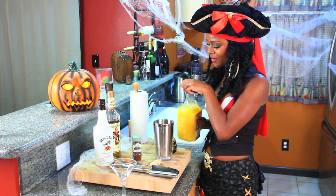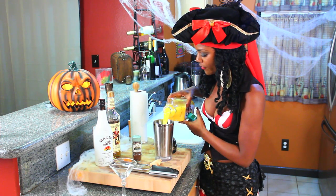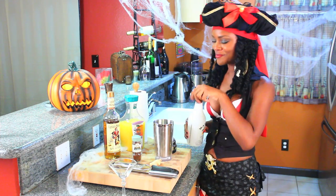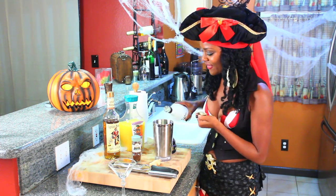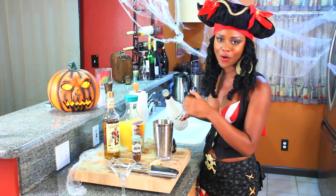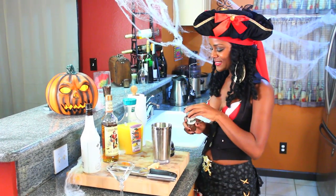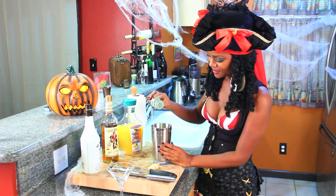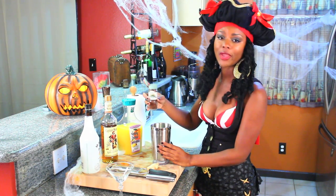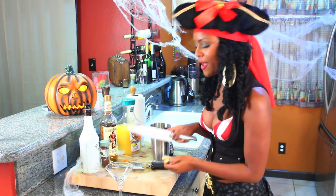We're gonna put in our orange juice — I'm doing about half. Now the Malibu rum, and I'm doing about a little over a quarter. To make it Caribbean, we're gonna put in some cloves — just two dashes.